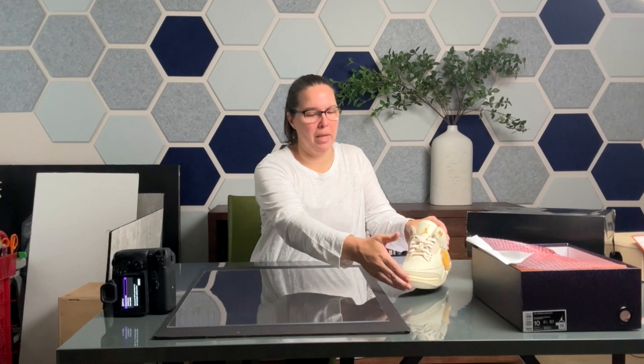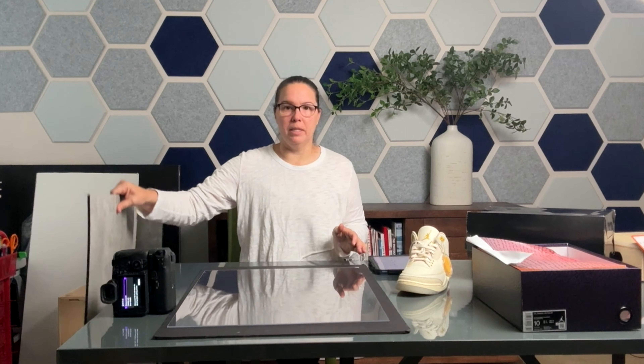We have these J Balvin sneakers — these are an adult male size. For scale and for color, I'm going with a darker background, and that will help make these sneakers pop even more. If it was a lighter background it may not have the same pop. All you need is these pieces of foam board — this is going to be our background.